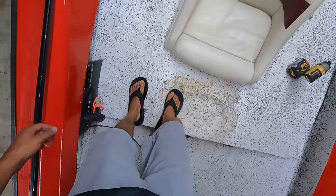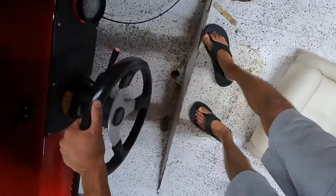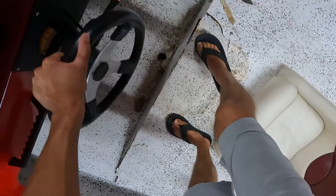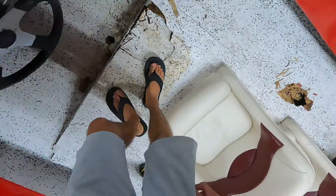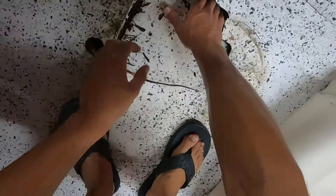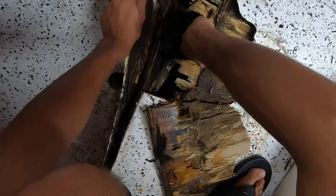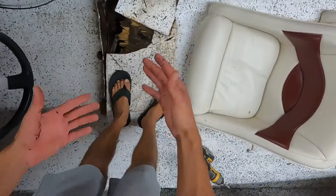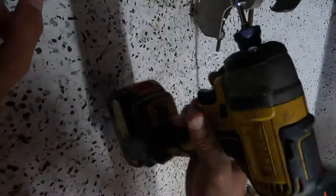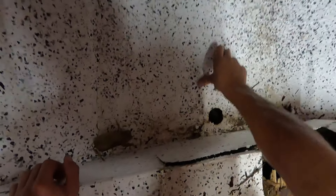This is terrible — look at this, I could break a hole in it right now. Oh my god. He told me he redid the floor too, he didn't redo nothing. Look at that. I don't mean to make a mess already, but it's just like that. Yeah, this is like super soft too.